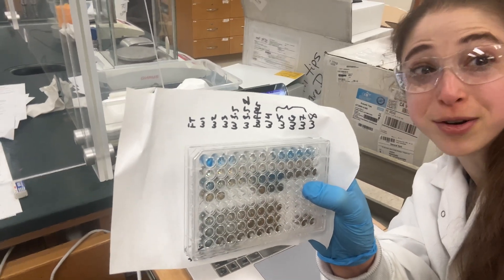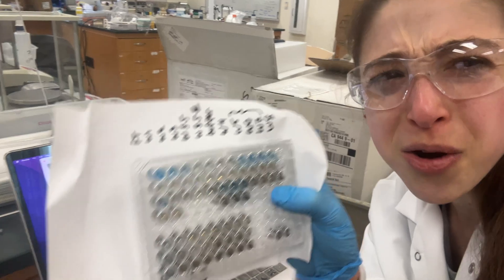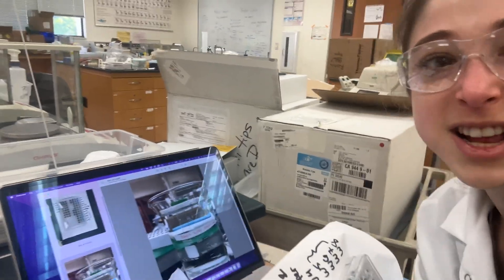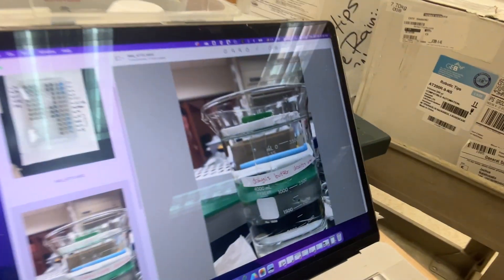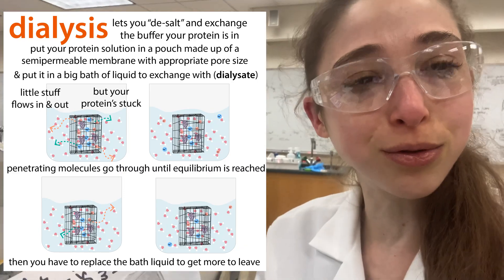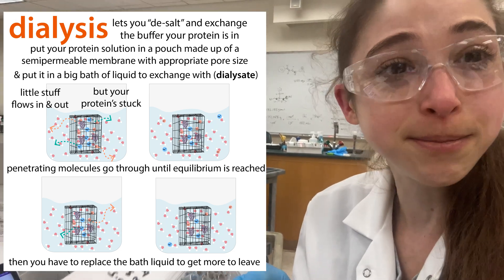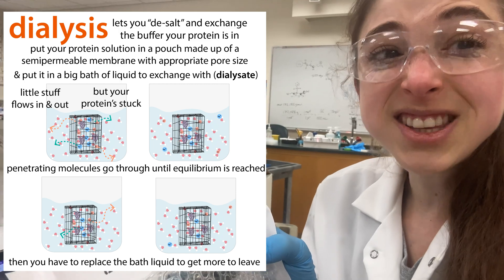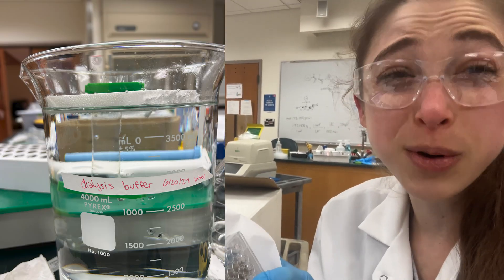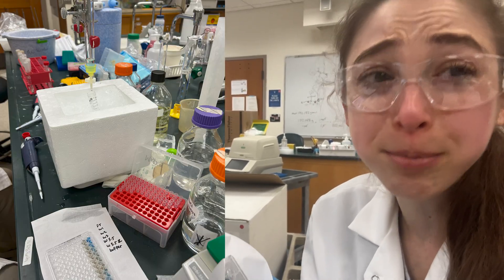Today we have the best kind of problem that a protein biochemist could hope for: too much protein. I know it sounds silly, but too much protein can actually be a bit of a pain, especially when it's in a lot of volume. Right now we have 30 mils worth of protein dialyzing down in the cold room to get the imidazole out and put some glycerol in to freeze it. And that's not even all of our protein. In that 30 mils, there's like 40 mg of protein from like 400 mils of culture. This protein expressed like a beast.